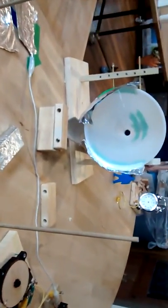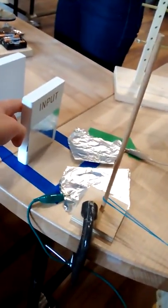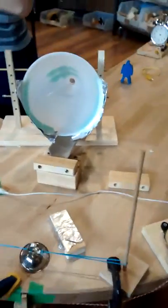The clothespin releases this big slingshot we have here. Inside the slingshot is a marble. It gets directed towards the fan, down the tube, and around. Here we go. Success!